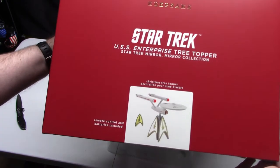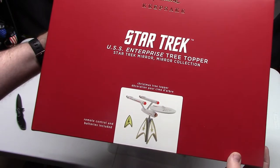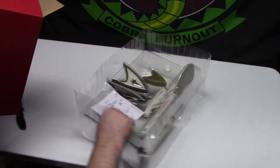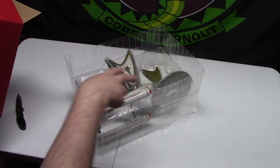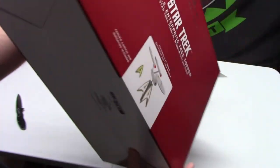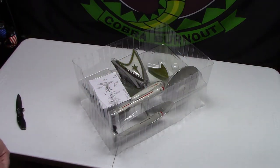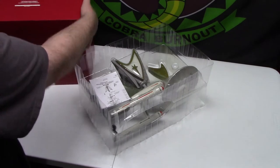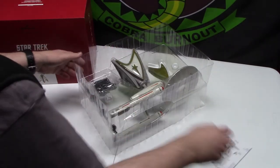Real quick, if you didn't see the other video — this is the Star Trek USS Enterprise tree topper from the Star Trek Mirror Mirror collection. In the Mirror Mirror episode you do see the regular universe Enterprise, and that's what this is. It will interact with other little ornaments like Kirk, Sulu, and Uhura, and this thing has lights and sound from the original series.